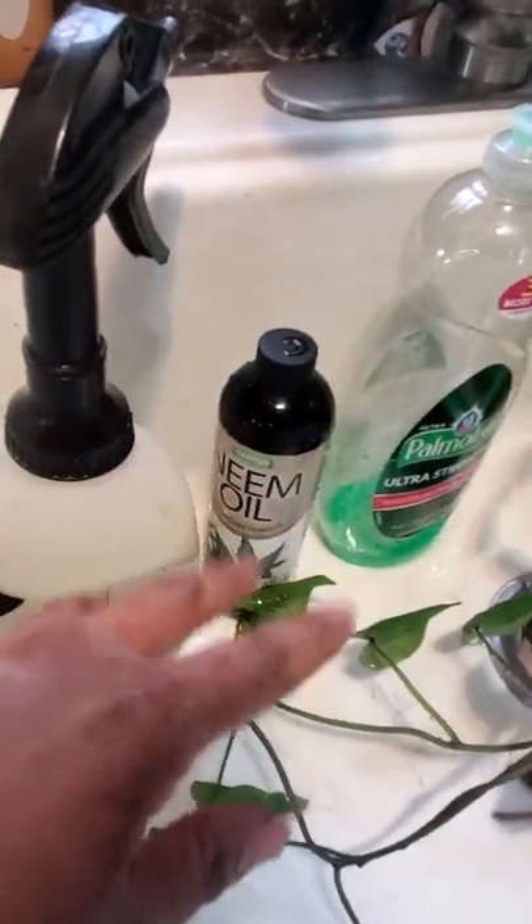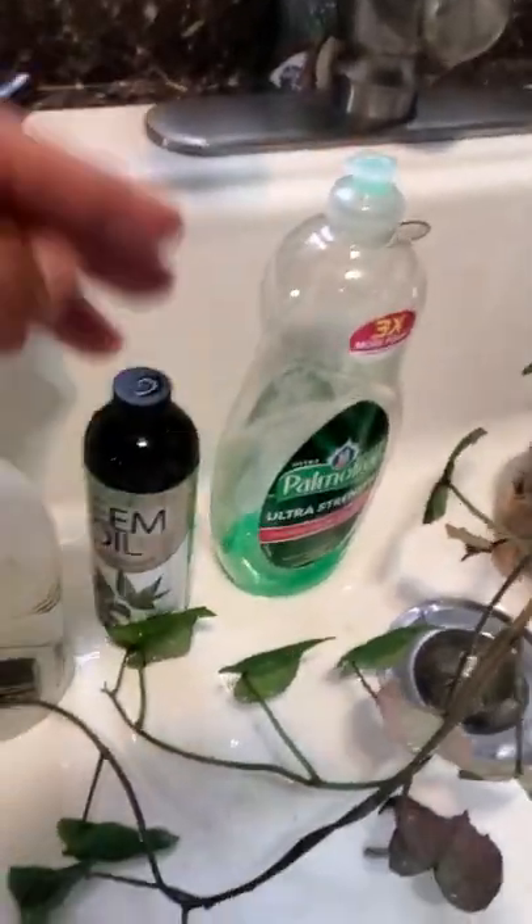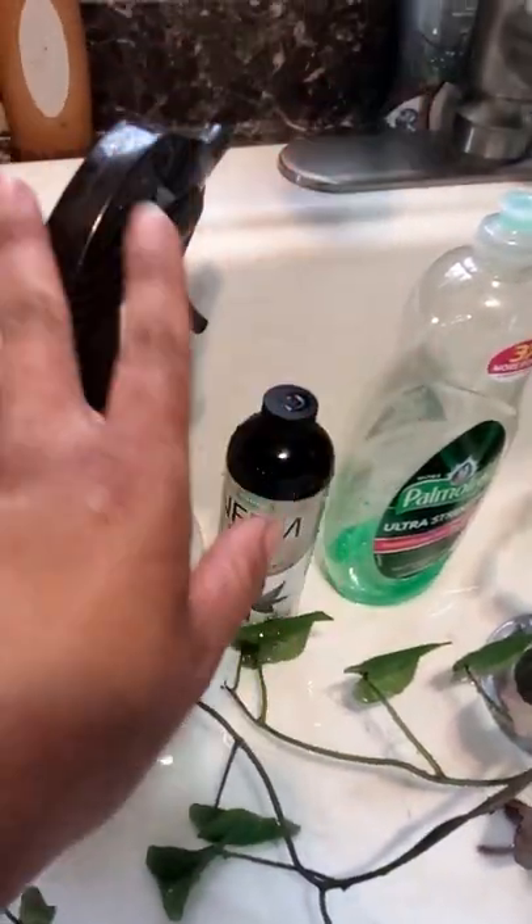Then you're going to go to your neem oil solution. Get a spray bottle with neem oil and some dish soap and of course water, then mix it up and give this a spray.